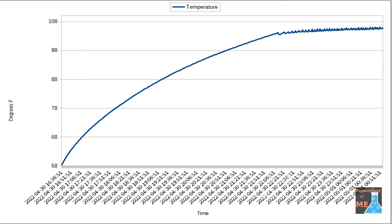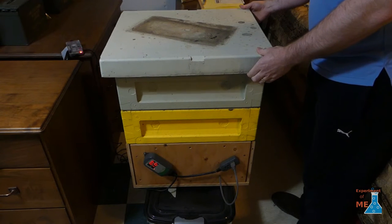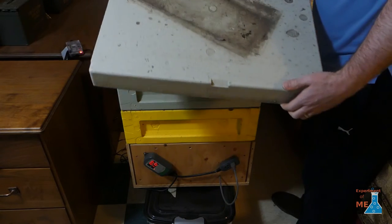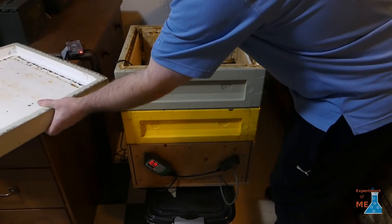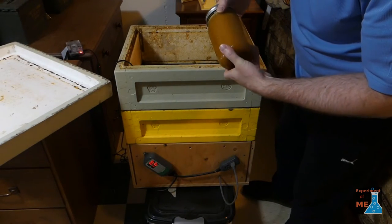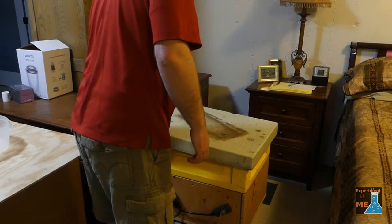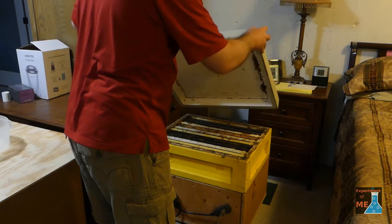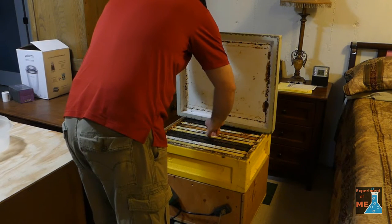Here is what the temperature looks like — it took a few hours to get up to temperature. Now, I'm sure some of you are thinking: why is he only heating up to 110 degrees Fahrenheit? The reason is because I don't really like heating honey much at all, and this certainly can't be marketed as raw. By my definition, raw honey is honey that hasn't been heated higher than 95 degrees Fahrenheit. So that's why I'm only heating it to 110.